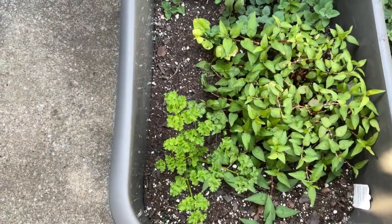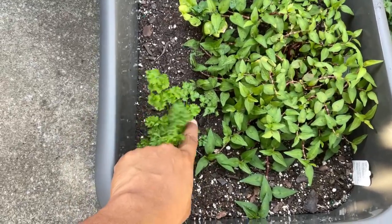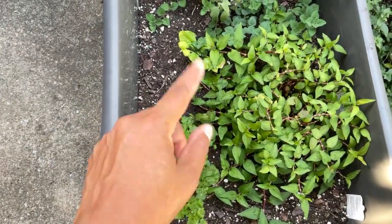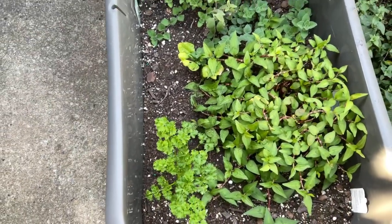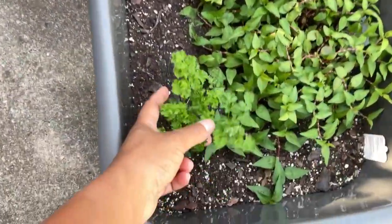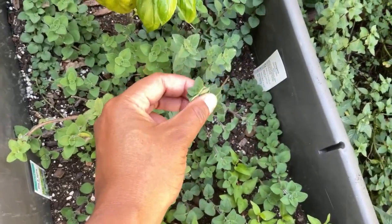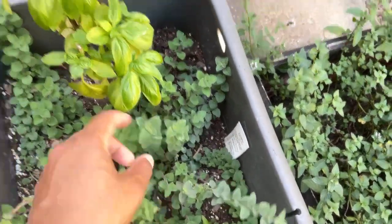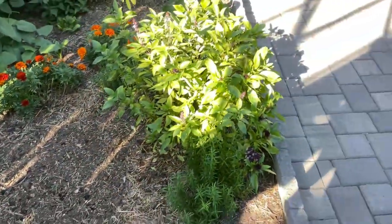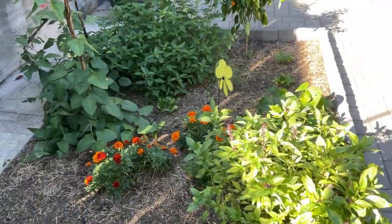Over here in the herb garden, my Vietnamese coriander is still going good. I had some caterpillars in here — they ate this whole parsley plant back to nothing; it had even turned brown. I was like, well, that's the end of that. But once the caterpillars were done and went off to their cocoons to turn into butterflies, the parsley came back! So now I have parsley again. My oregano here, my hot and spicy oregano, and the Italian oregano — and basil just everywhere. My mint is going to flower. Thai basil is still doing all right.